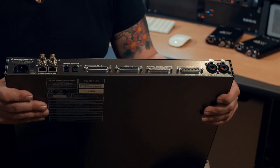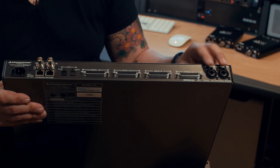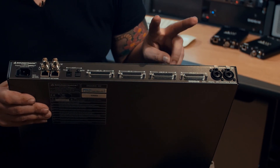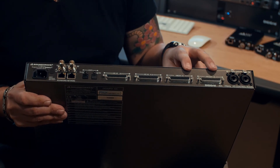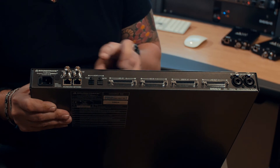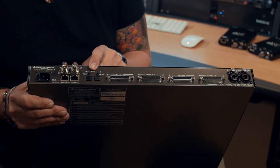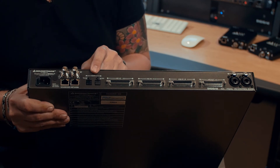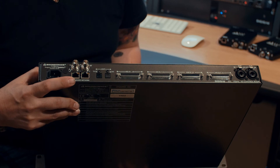Here's the back of the IO-C. Two mic line inputs, again SD7 DigiCo design. We have eight line in and out — these are line in and out on D-sub 25s — and 16 channels of AES, again on D-sub. ADAT in and out, and this will support S-MUX mode as well, so if you're running at higher sample rates. Again, world clock in and out and our two-port switch.